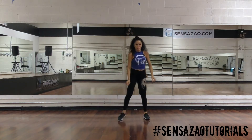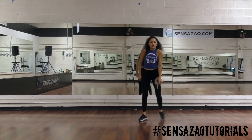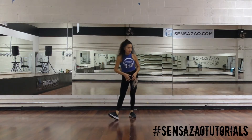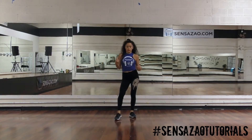And then you're going to go into single, single, reach and pull. Bounce your shoulders — one, and two. If you have the space, I would recommend going as far as possible to extend those lines, and make sure you're moving your shoulders.